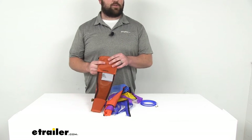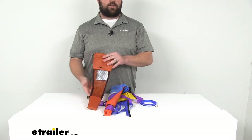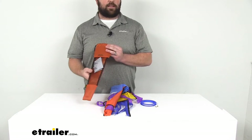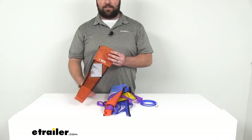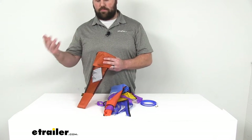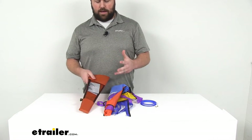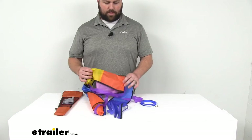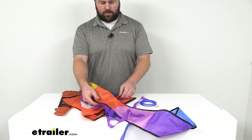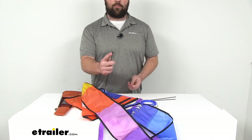You can easily store the kite in the bag. When stored, it drops from four feet by two feet down to about five and a half inches by seventeen inches, so it's very easy to keep under your seat in the vehicle or in the camper — wherever you're planning on using it. Very easy to break down, store, and then reassemble.